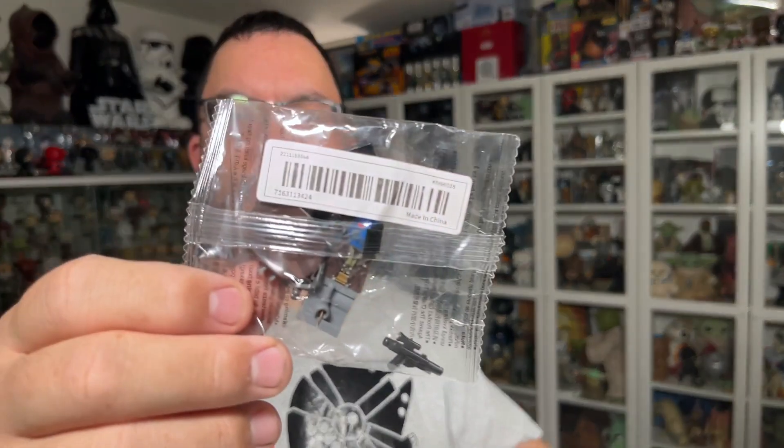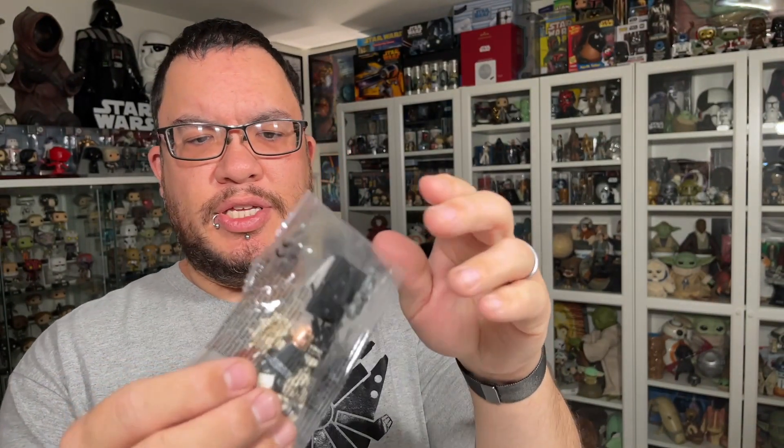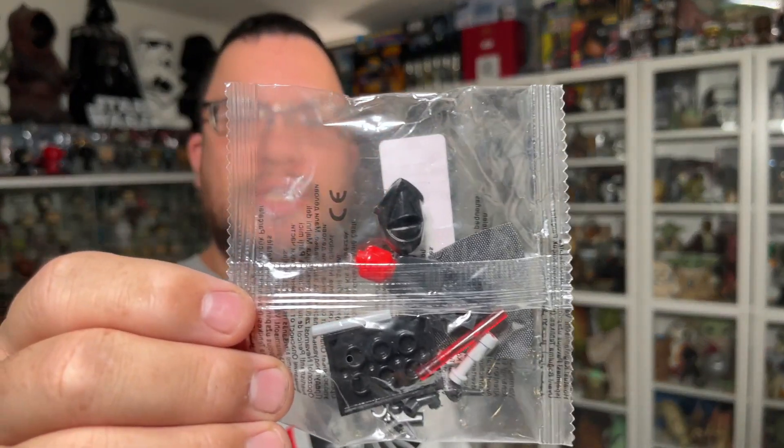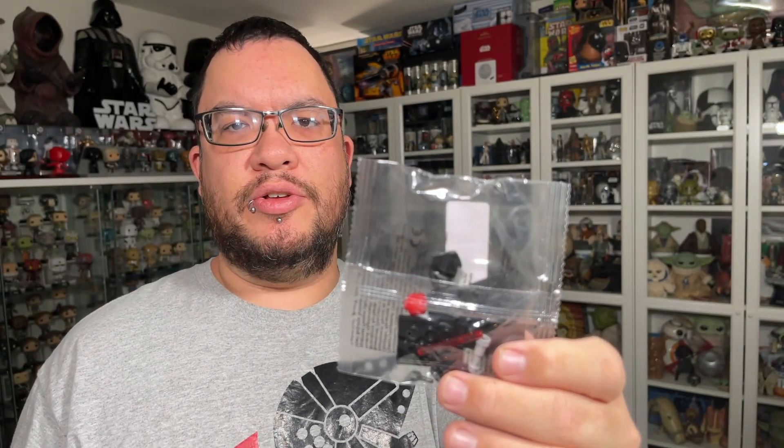Next one is a Cad Bane Lego minifigure, a Jawa, and I have a couple different clones. I got a 501st clone here with the blue, and then I can't remember which legion this other clone is. Then I have the Imperial Shadow Guard — I believe this one is with the black helmet. Let me know in the comments if you know what this one's called. Full disclosure, I am by no means a Star Wars Lego expert. I used to collect Star Wars Lego back in my early years but stopped to collect other items instead.